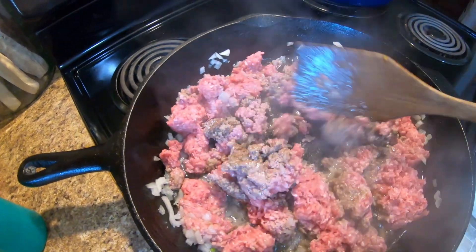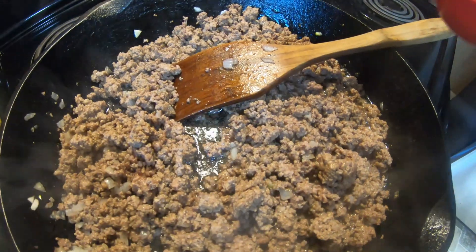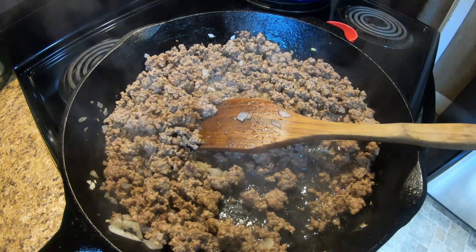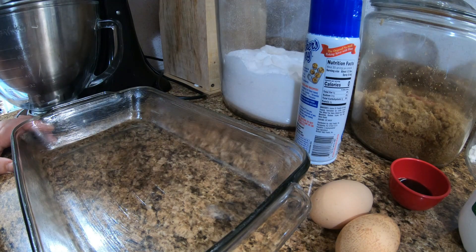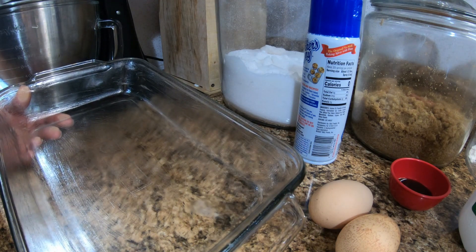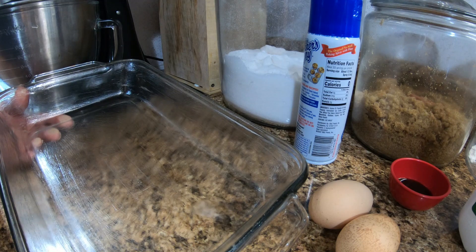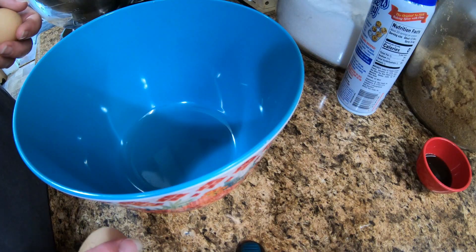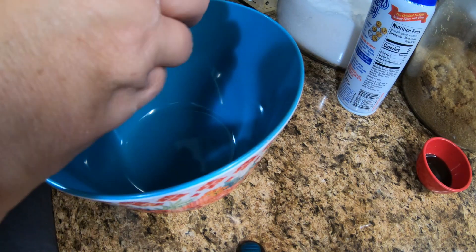We're going to brown all this up, and then after your meat's browned, add your Worcestershire sauce and let it cook two minutes to absorb. I've got the meat cooked and drained now. It says to spray your baking dish — it says a nine-inch pie plate, but I have eight-inch pie plates and I don't want it to overflow, so I'm just going to use this one.